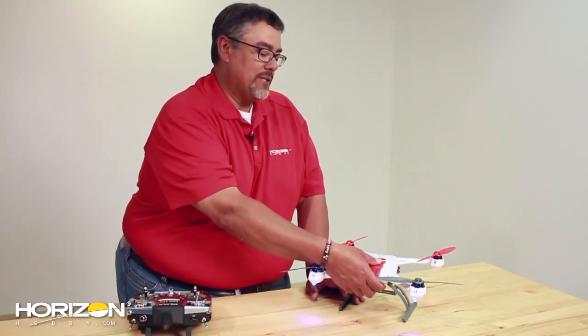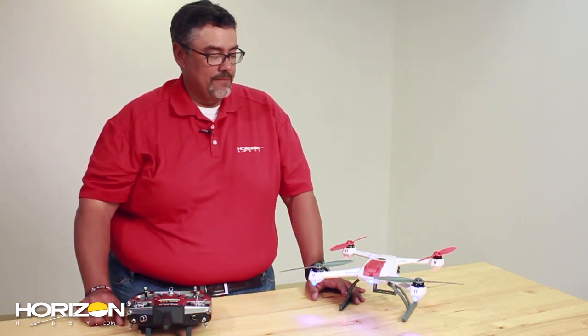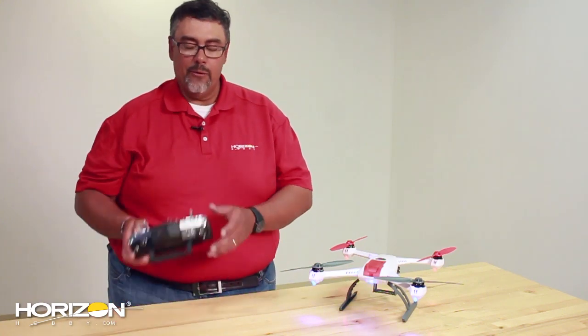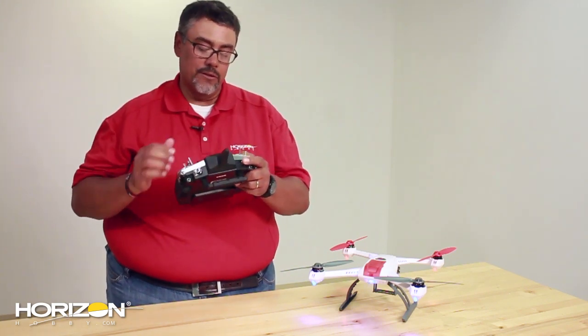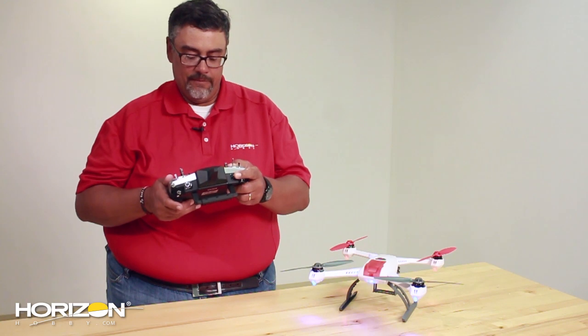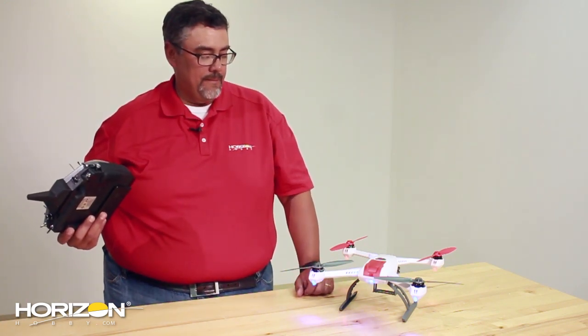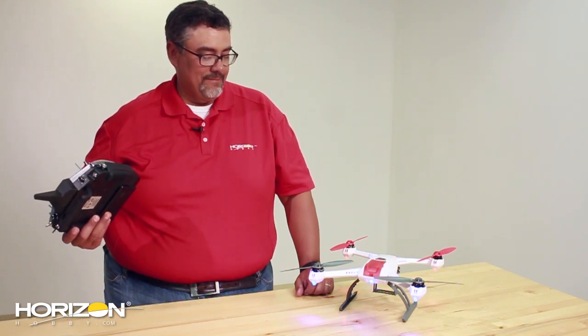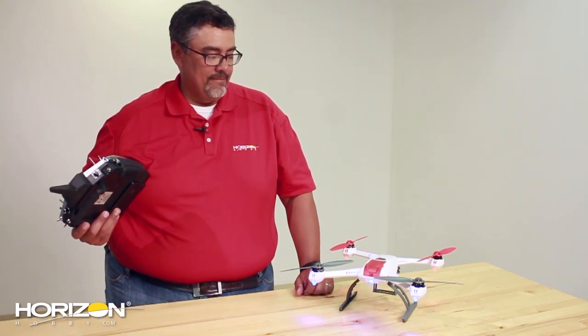Now that we've got the radio all set up for the Blade 350QX, we're going to go ahead and bind it. Turn the power switch on and let it sit until you get the blue flashing light indicating you're in bind mode — there it is. Now take the radio, press the bind button on the top, turn on the transmitter and hold it until the screen comes up and says it's in bind mode. Now we're all set.